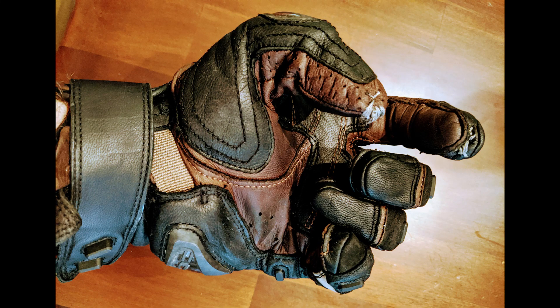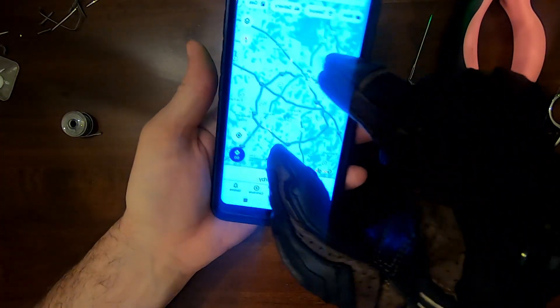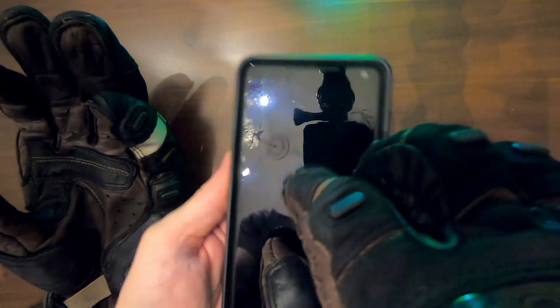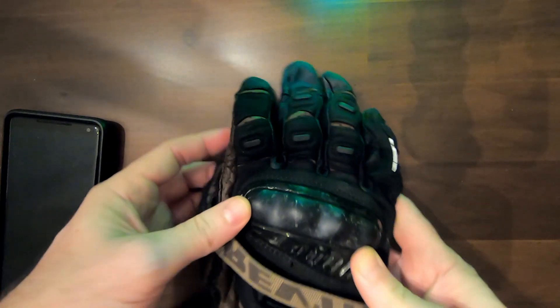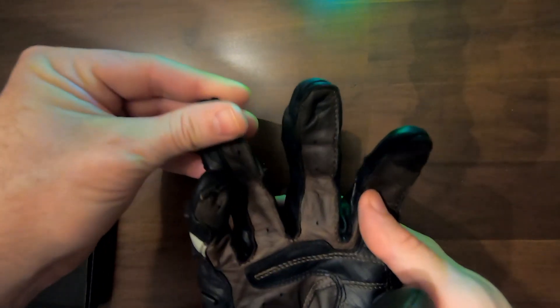In this video I'm going to show you how I made my motorcycle gloves touchscreen capable. Many of you have gloves that you love but are not touchscreen friendly. You find it to be a pain to take your gloves off anytime you need to use your phone - to take a call, take a picture, or use navigation. I love my Revit Cayenne Pro motorcycle gloves except they don't have a conductive fingertip pad that lets me use my phone easily.